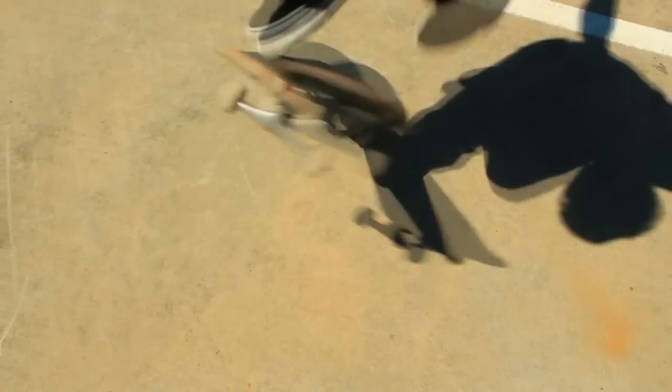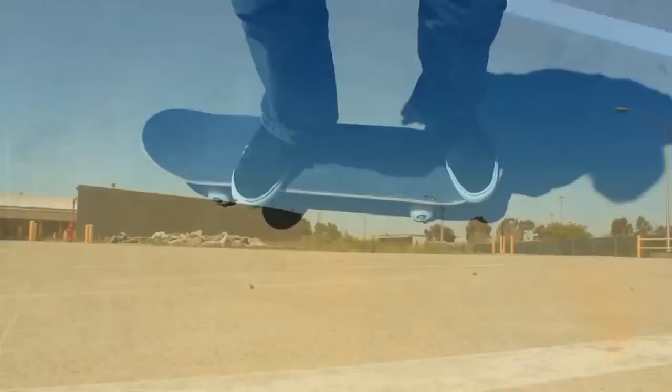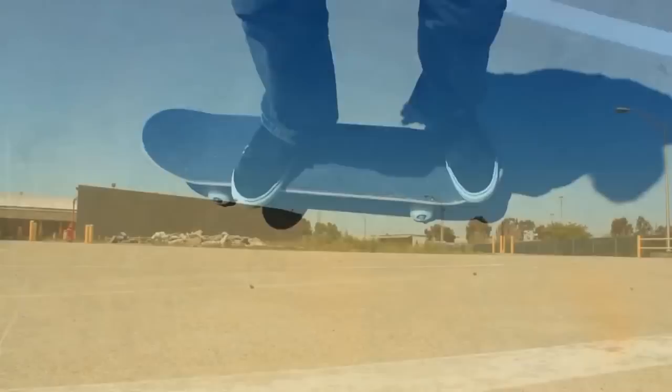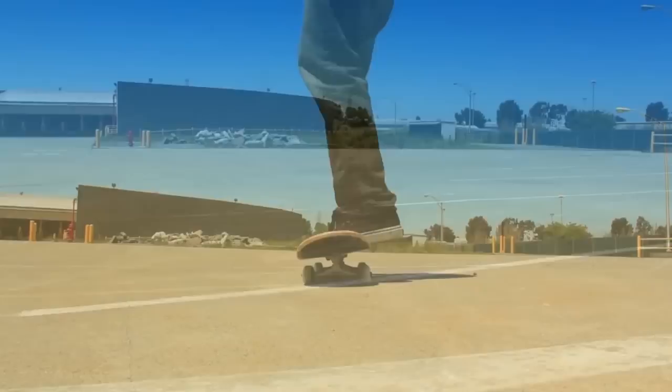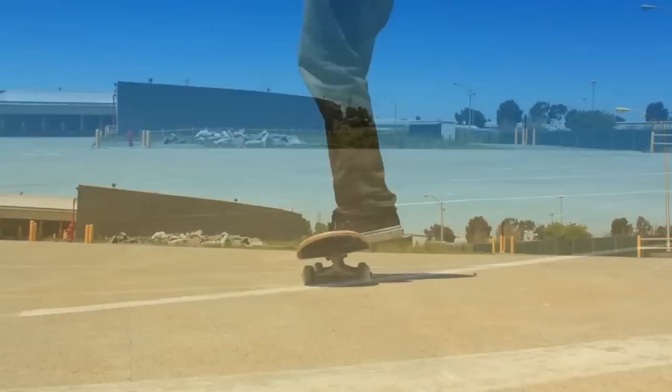Just get that scoop of your back foot — scoop it straight back. You barely need to jump with your front foot, and you actually barely need to jump with your back foot either. You just have to get the scoop down super fast so the board goes straight back and stays close underneath you. Then you'll land and it'll be totally easy — you'll actually be surprised how easy it is.